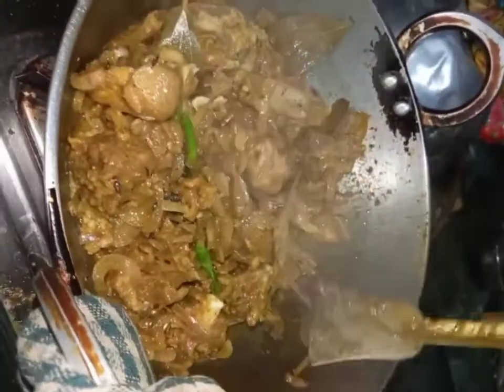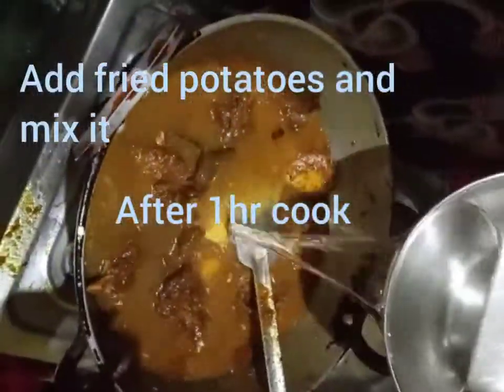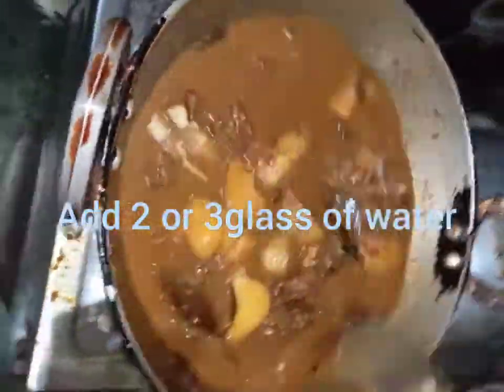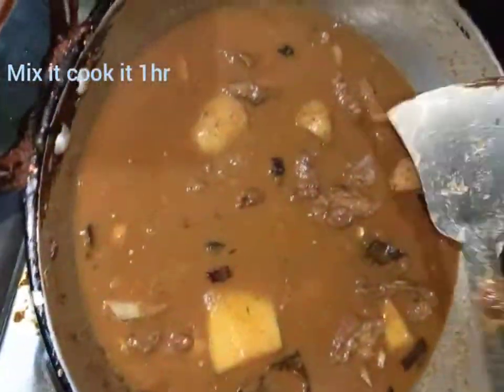After one hour, I add butter and mix it, then leave it to cook for another half hour or one hour. I also add two already-fried potatoes and mix them in.